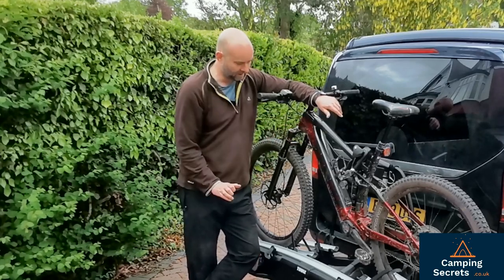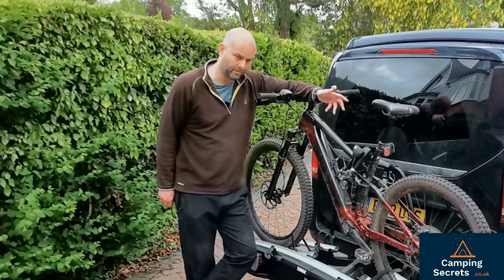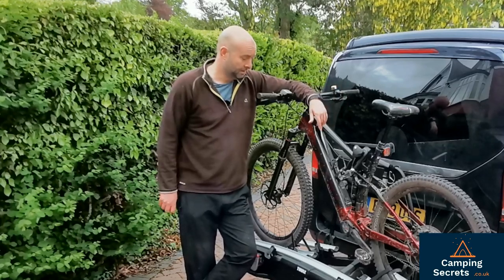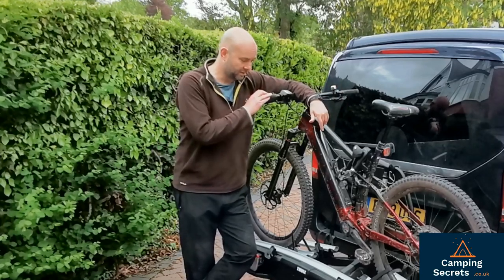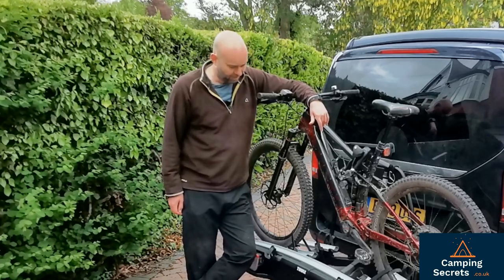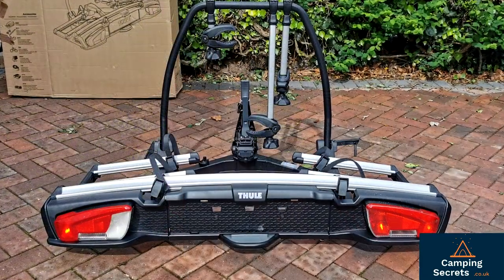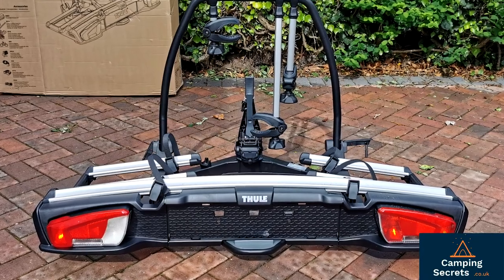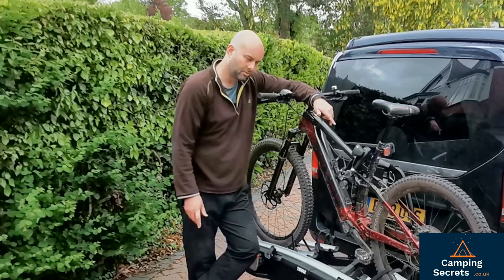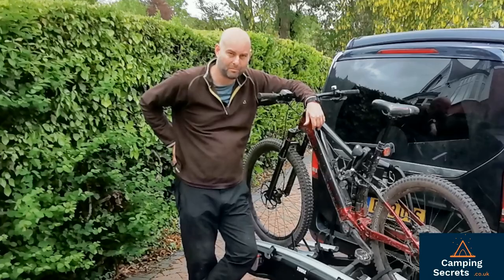The rail does fold down, but it's nowhere near as compact as the VeloFold XT3 which is a brilliant design — it just doesn't tilt as far. This one has a really large range of tilt, making it very practical. It's got all the space you need, will take three bikes comfortably, and you've got the security of the locking mechanism and the lock to the tow bar. So all in all we really rate this highly and we'd recommend it — it gets the Camping Secrets thumbs up.